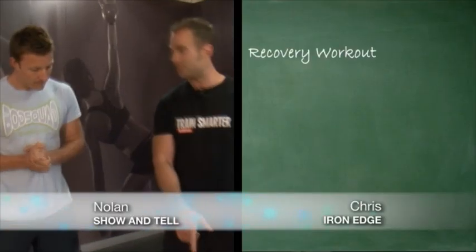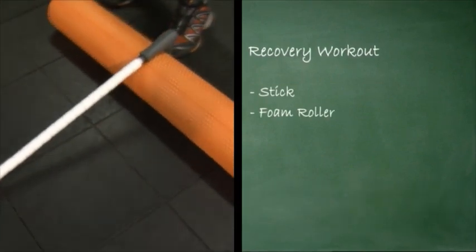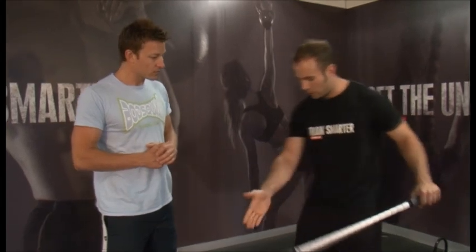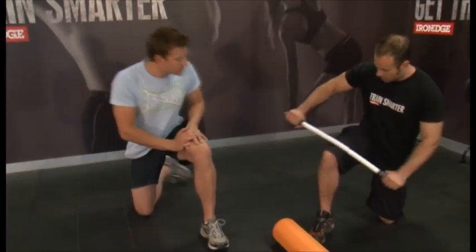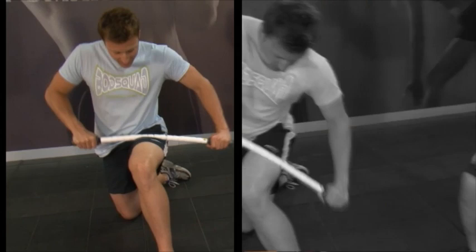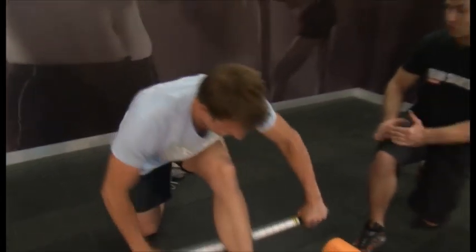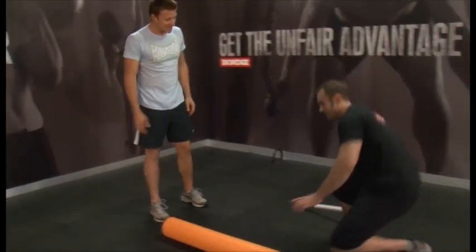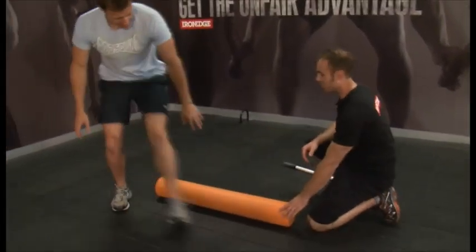I've designed a recovery workout for everyone that's been training pretty hard. I picked two of my favourite recovery tools here at Iron Edge — the stick and the foam roller. We're going to work with the stick. All I'm going to get you to do is start rolling down any trouble spots. Get down on one knee and take the stick and start rolling out the top of your thigh, your quadricep muscle. The next tool is the foam roller — this is a bit more intense.